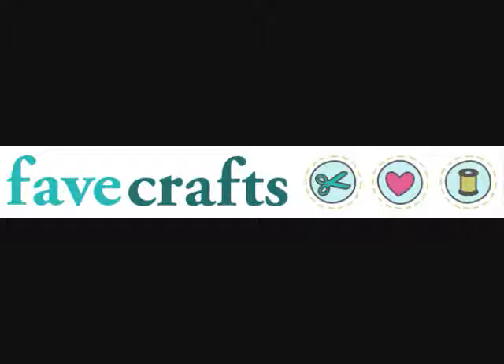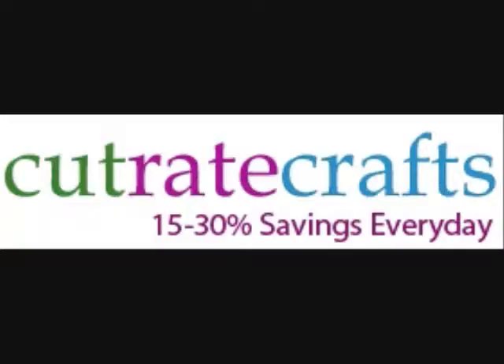This FaveCrafts 365 has been brought to you by FaveCrafts.com, the number one craft project and how-to site on the web. Looking for craft supplies? Is there something you just can't find? Maybe it's time to check out CutRateCrafts.com — great prices and excellent selection.